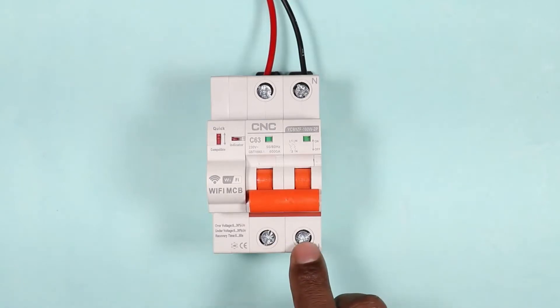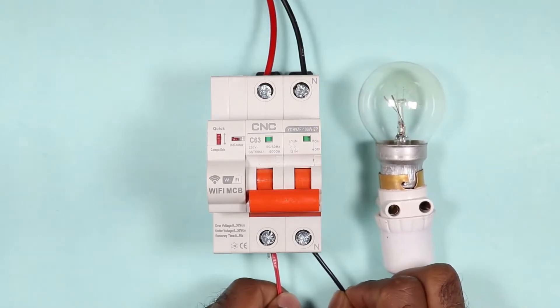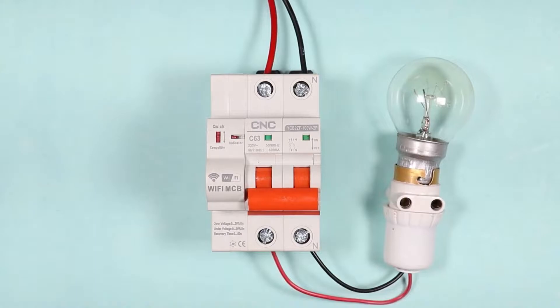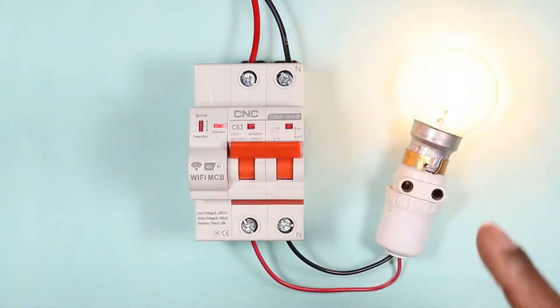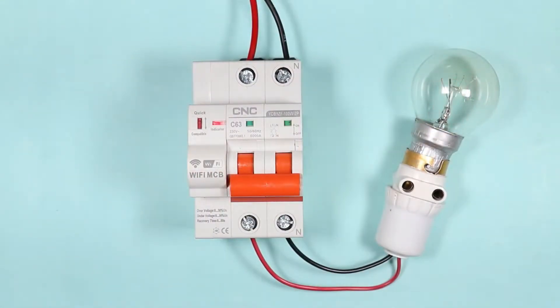Now we will directly connect the load at the output terminals. For now I am connecting a lamp so that you can understand easily and clearly. I connected the phase supply and neutral supply to the output terminals of the MCB. Our connection is completed, and if I switch on this MCB, you can see the lamp is on now. If I switch off the MCB, the lamp is switched off.